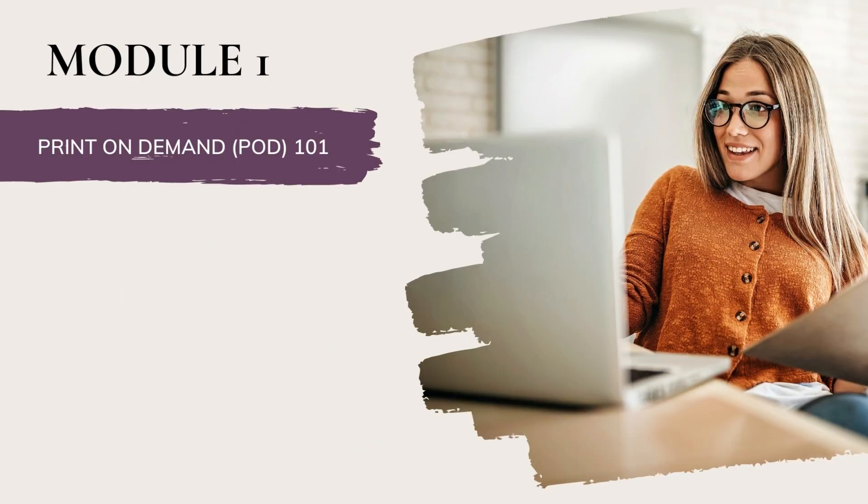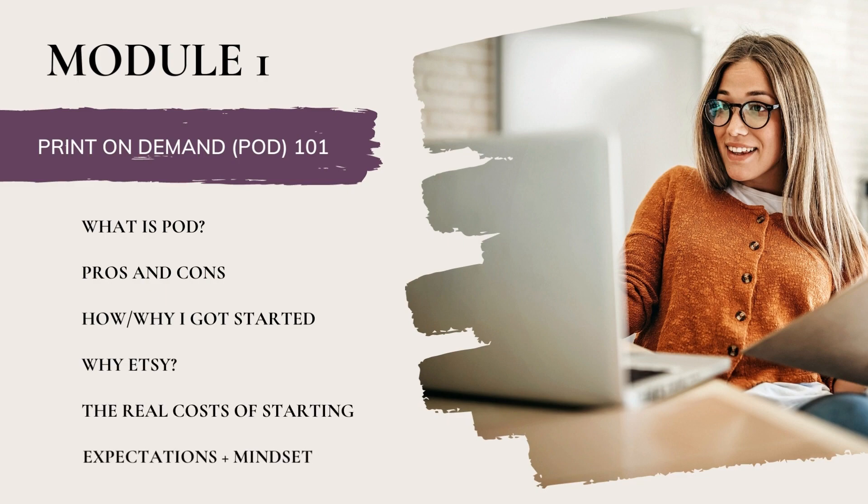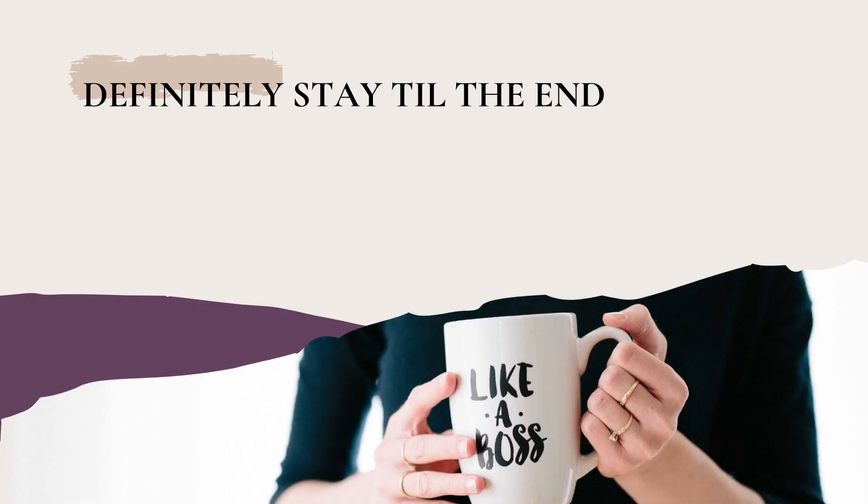In this first module, we'll be diving into the very basics of print-on-demand, including what is print-on-demand, pros and cons of it, how and why I got started, why I chose Etsy as my platform of choice, the real costs of starting, and expectations and mindset. Make sure you stay till the end where I'll be introducing the full concept of my SimplyPod framework that this entire course is based off of.